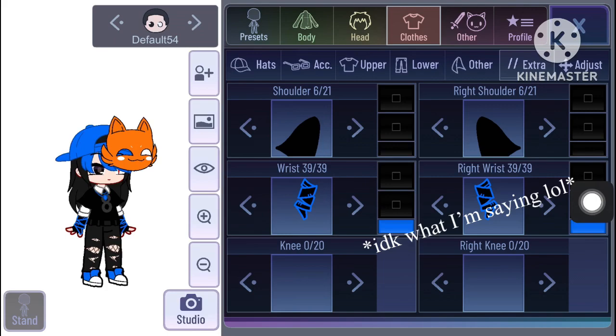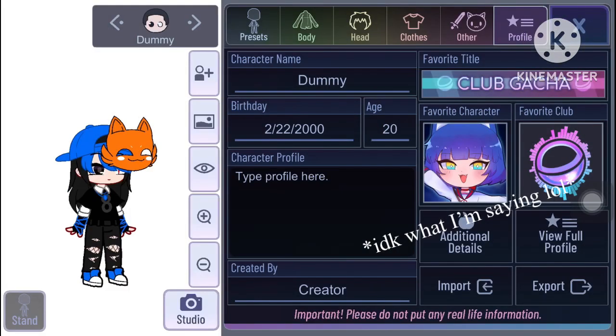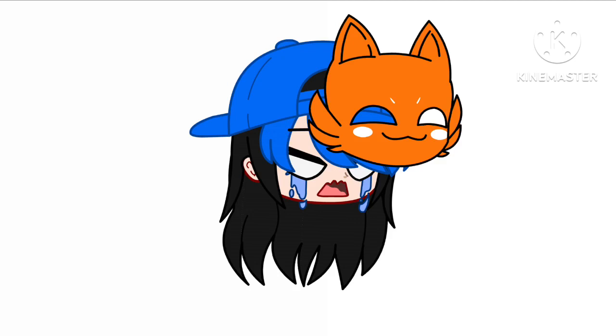We are done. Hope this helped, and please don't take it as your OC — this is my OC, I might even report you if you consider it as yours. Thank you for watching, bye. I am not emo — for the last time, please stop calling me emo, it's giving me emotional damage.